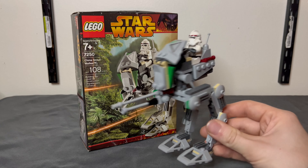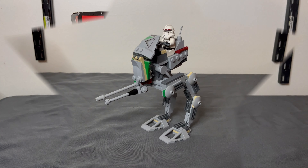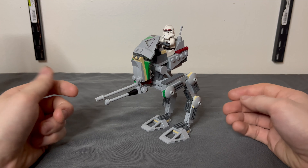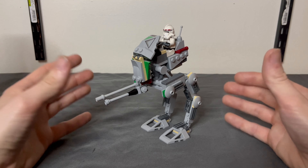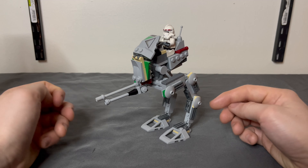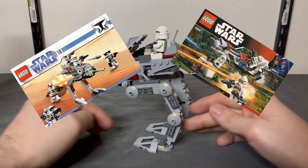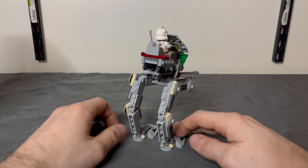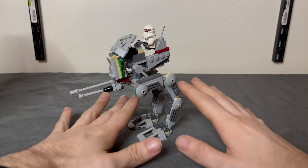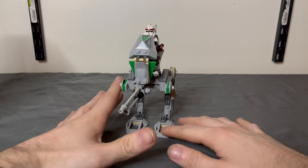Let's get into the set now. For overall build, this thing is very bare bones — but what do you really expect for a 2005 Clone Scout Walker? It's $10, 108 pieces, a very easy build you can do in no time. Very reminiscent of early battle packs. It's not as bare bones as those, but very bare bones compared to the 20th anniversary Scout Walker. This thing is just the basic necessities of a scout walker, and for $10 and 108 pieces, what more could you ask for?